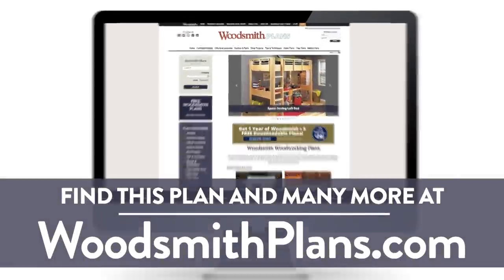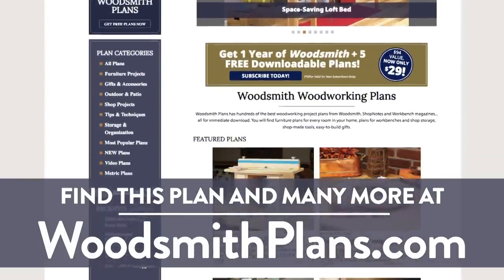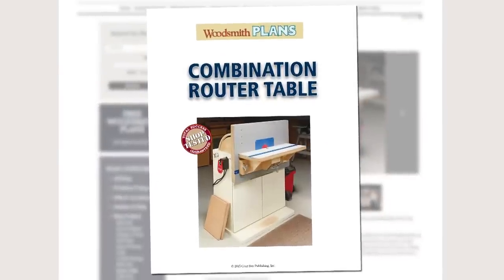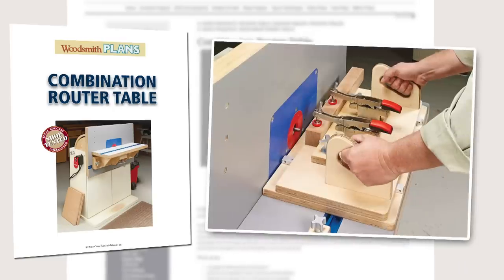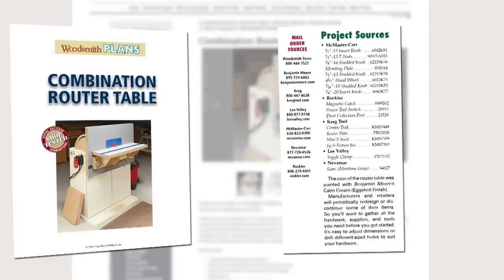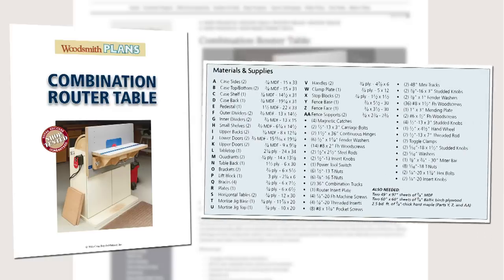Woodsmithplans.com — hundreds of professional, high-quality woodworking plans right at your fingertips. Every single plan is presented as an easy-to-download digital package that includes pages of step-by-step instructions, full-color photos, illustrations, and exploded views, retail sources for hardware and supplies, plus a cutting diagram and materials list.